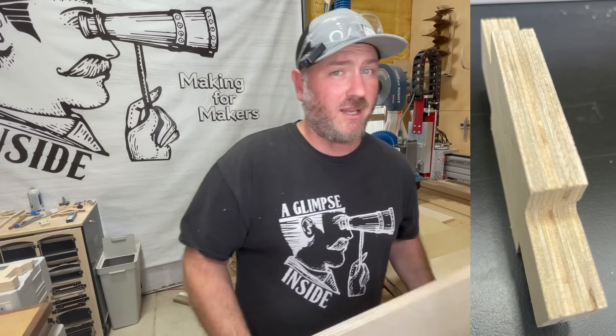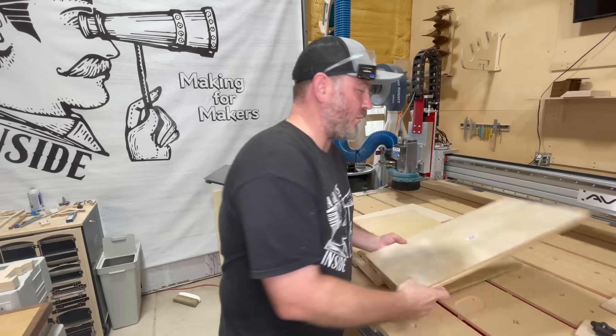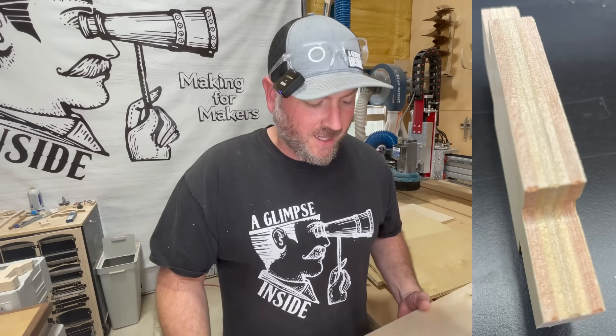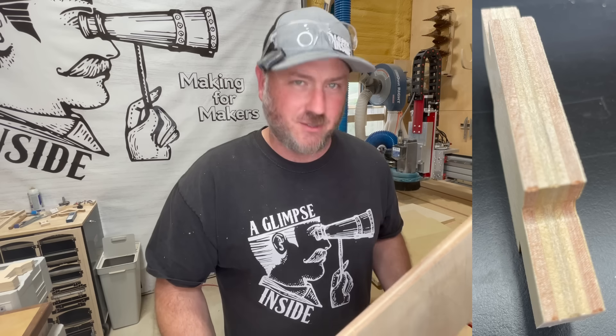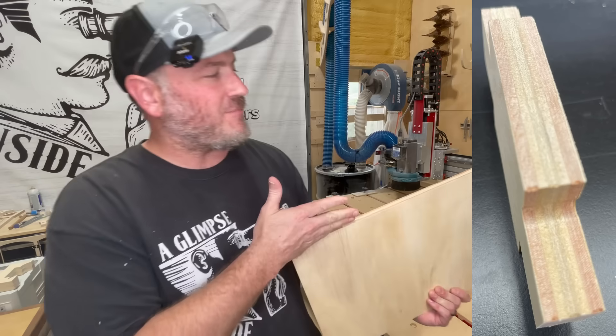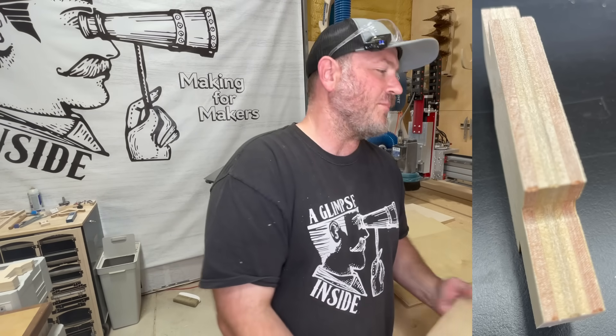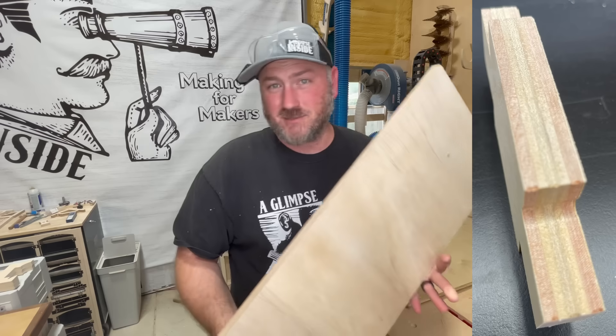The Brazil plywood is birch and magnolia. Third, we're going to talk about ones from Home Depot — these are not from a lumber dealer, these are from your big box store. This is Sande Ply. The plies are fairly thick — five main plies, two very thin veneers. You could blow through those with probably a fingernail. Again, standard, cheap plywood.